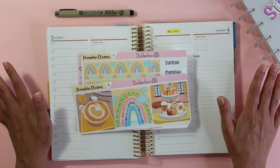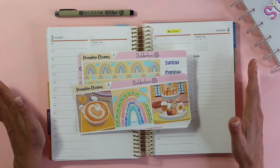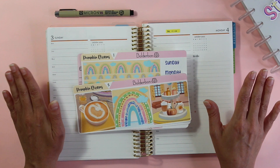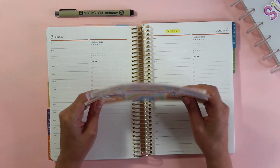I don't know if you guys have gone on vacation or done anything since COVID, but it was the first time I actually got out of the house and did something fun. I wanted to make sure I just sat back and enjoyed my time. So let's go ahead and get started.